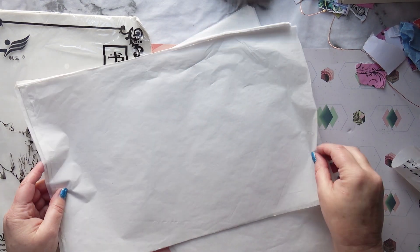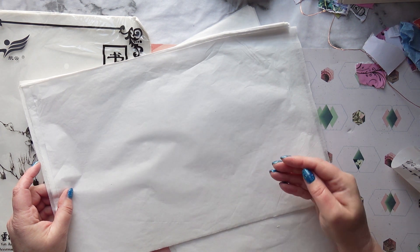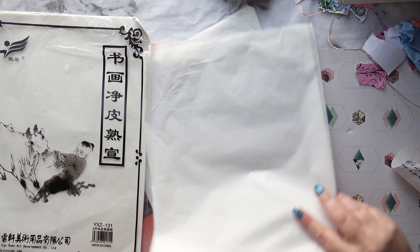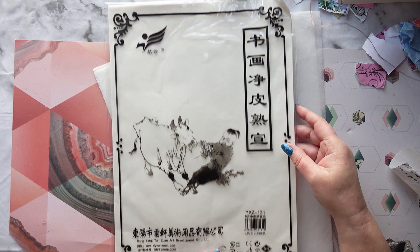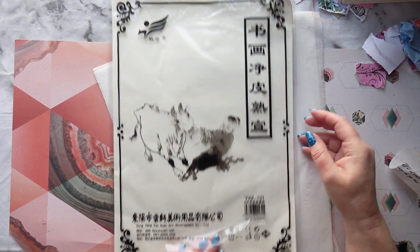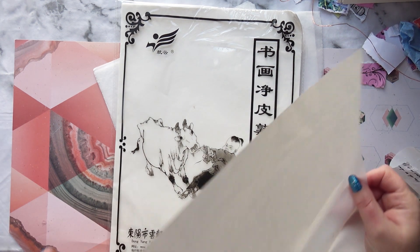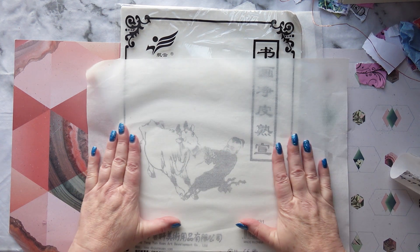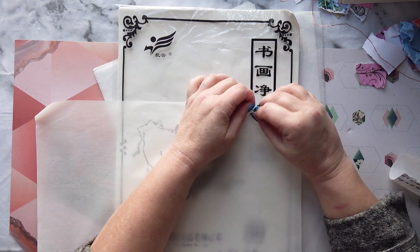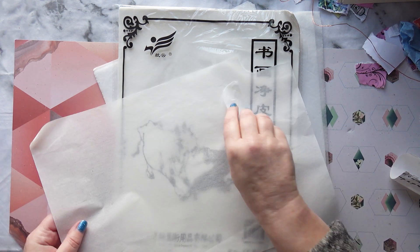I've got to show you what papers I use. I do use some rather cheap tissue paper, which isn't brilliant, but I quite like it because it lets what's underneath shine through a little bit. But I also love to use this rice paper - well, it's called calligraphy paper. Isn't it beautiful? I buy this on Amazon. It's called calligraphy paper. It's a lot thicker, but still fairly transparent and slightly harder to tear, but not impossible. I'm going to use a bit of both.